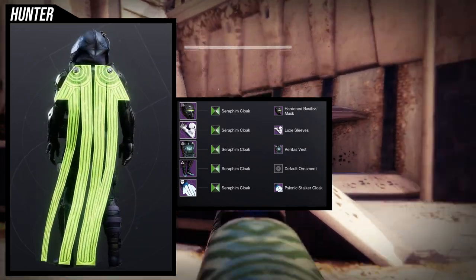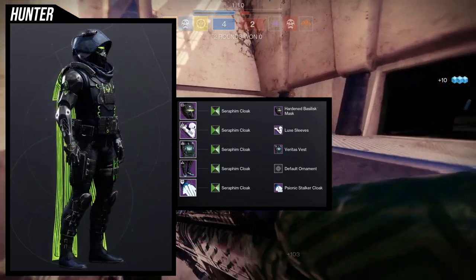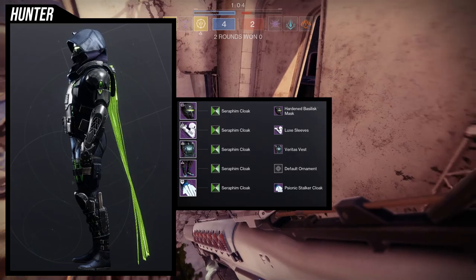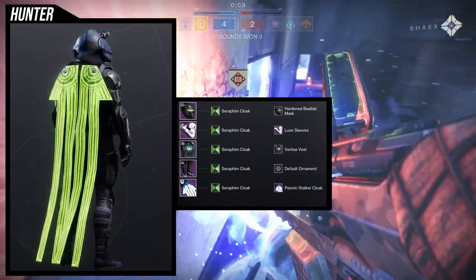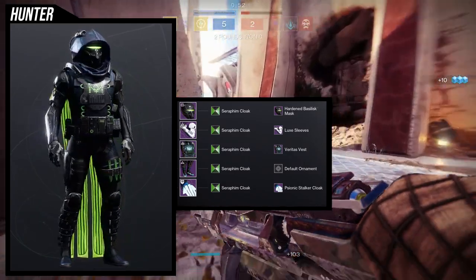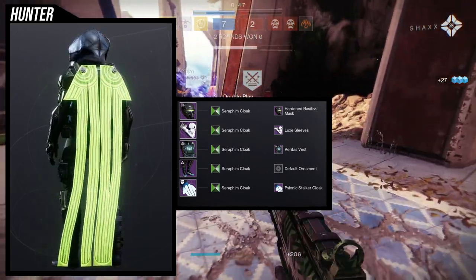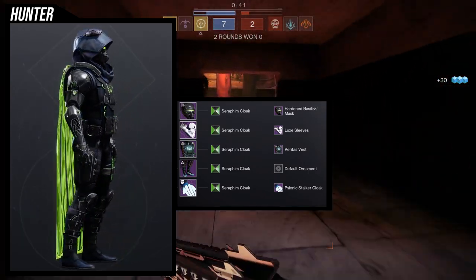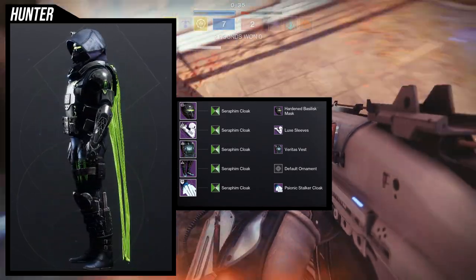This is definitely my favorite set because it has a lot more utility — by utility I mean a lot of variety, to the point where I could use the Veritas chest piece, the Psionic Stalker chest piece, and pretty much a lot of pieces from the Psionic Stalker set. The Thunderhead pieces are also really good for this, the Veritas chest piece is probably the only Veritas piece I'd use, and the Hardened Basilisk also has some really good tactical sets. There are just so many tactical sets that Hunters have that I could really make a whole video on it.